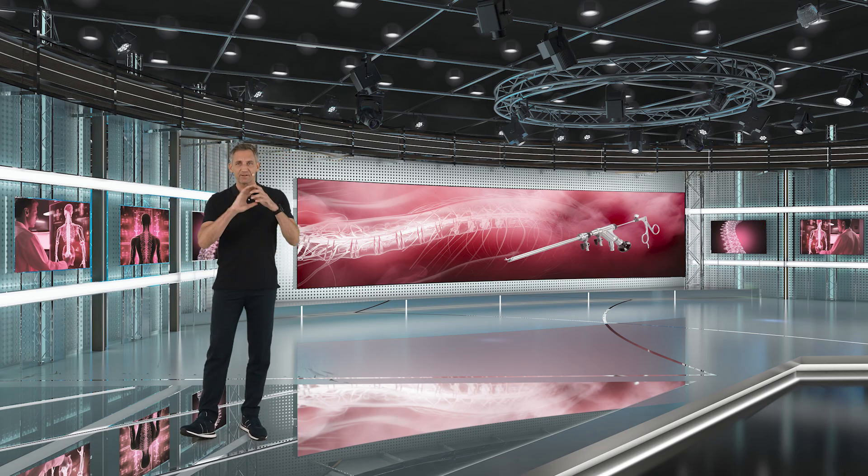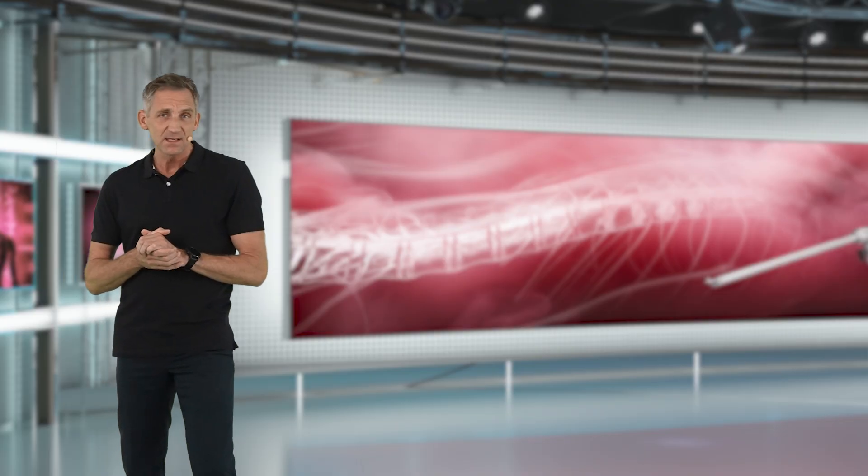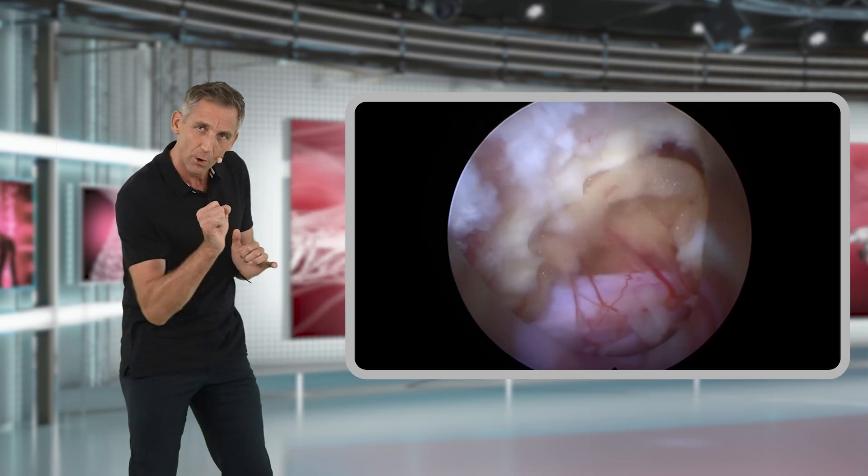Now that we have clearly identified and exposed our neural structures, we want to remove our disc herniation. At times I see surgeons going in with a sleeve into the spinal canal,